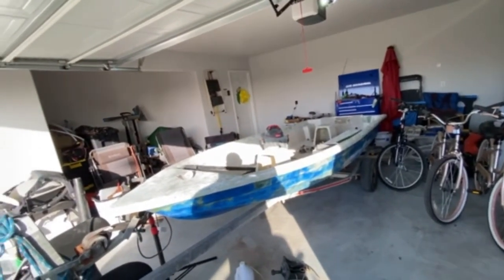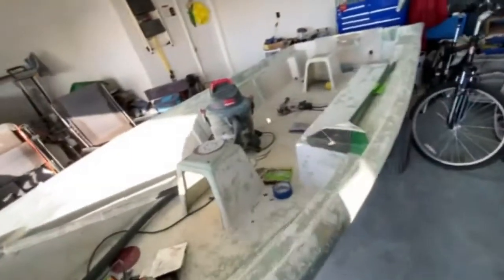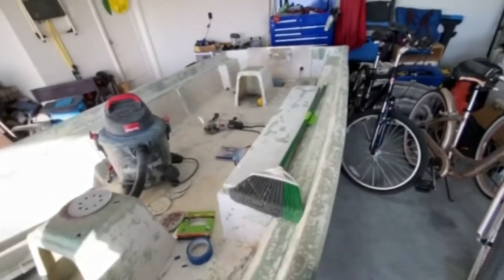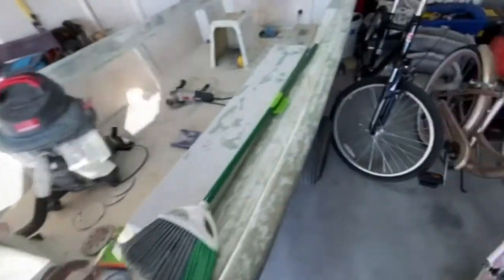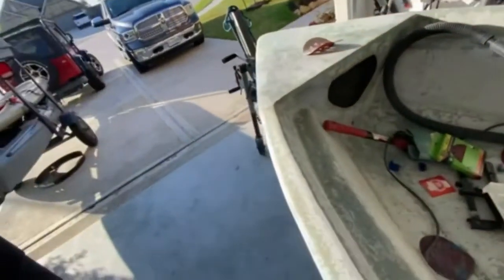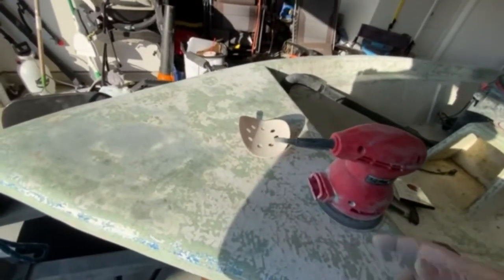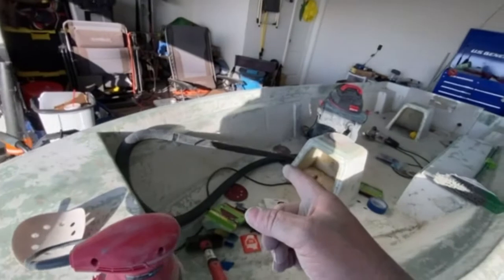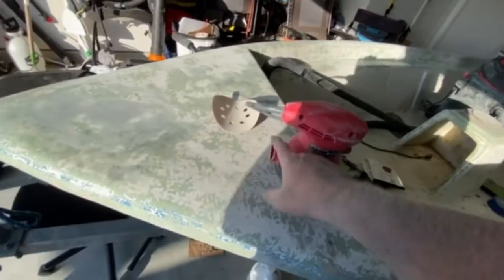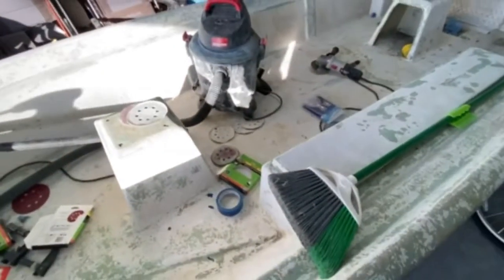I'm trying to keep the mess manageable. I've got this sander with an output port — I took the bag off and duct-taped a vacuum hose adapter to the end, so the vacuum runs the whole time. You still get some dust on the floor, but you don't get it floating in the air. I still need to do more of the floor.